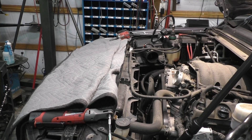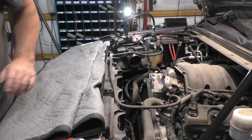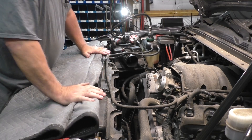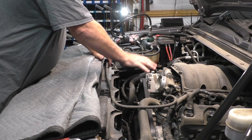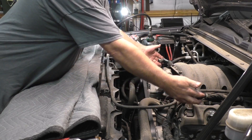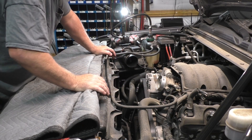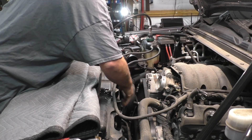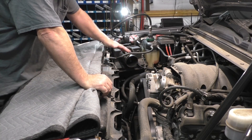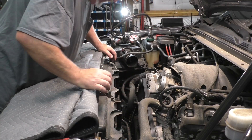Hey ladies and gentlemen, welcome back. 2018 Chevrolet Suburban leaking in the coolant system. The air intake sits up here — hose clamp, hose clamp — and these two snap fittings on the sides connected to the heads. There's a little bypass hose over here I'll tuck off to the side. I'm going to have to remove the radiator fans.